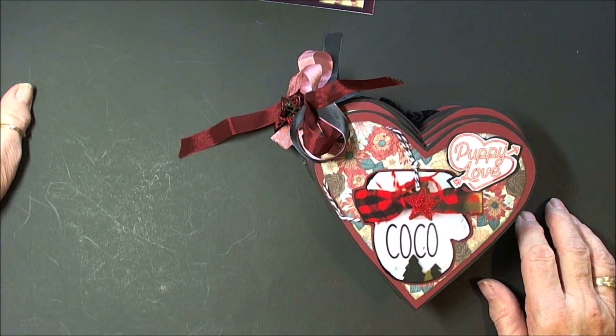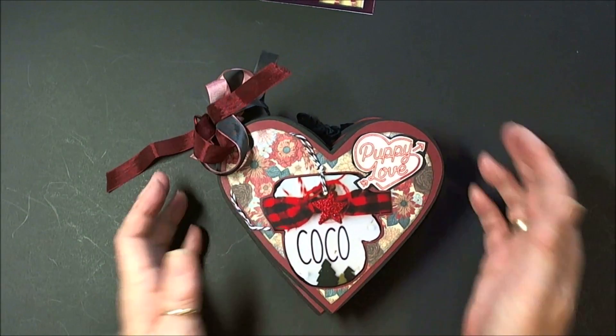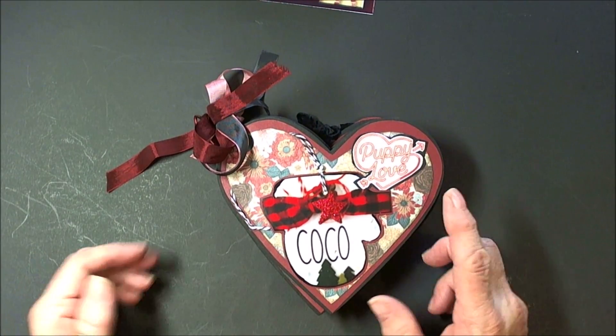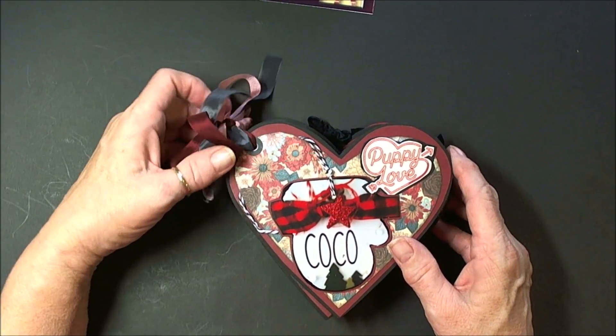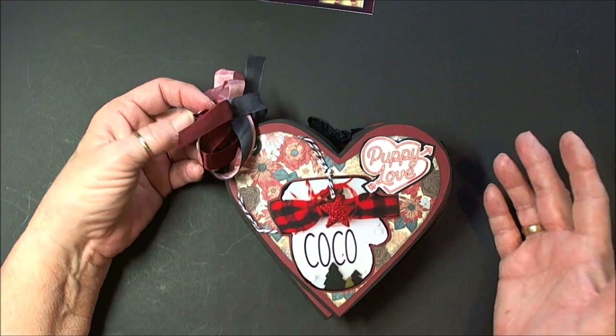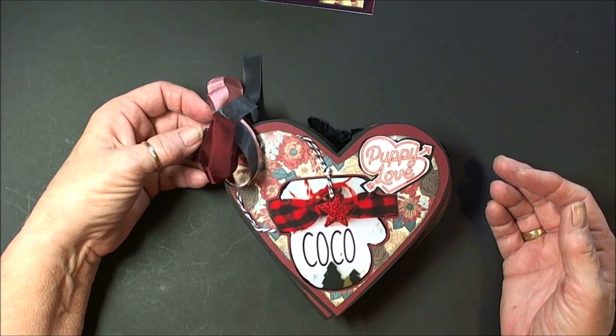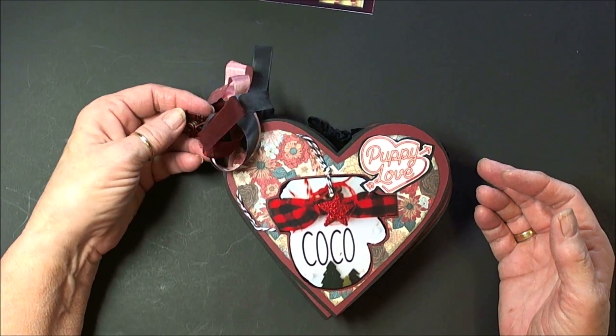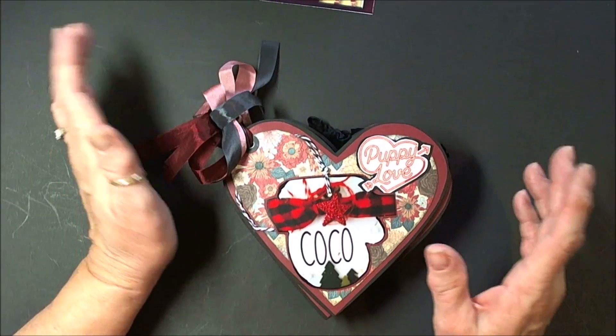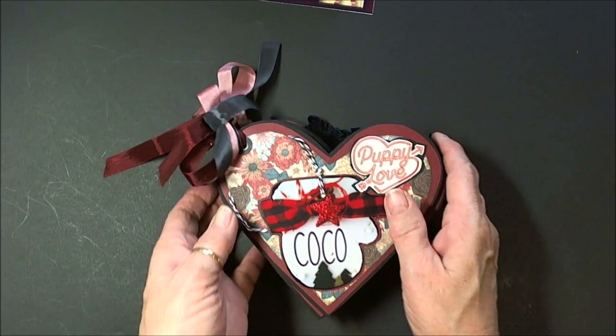I wanted to share this project that I've been making for my friend Paula. She has a new little baby in her house, and it's a Yorkie puppy, and it's the first time she's had a dog, and it's just so fun to listen to how excited she is. She's always such a sweetheart and sending me so many fun things throughout the year that I wanted to do something super special for her.